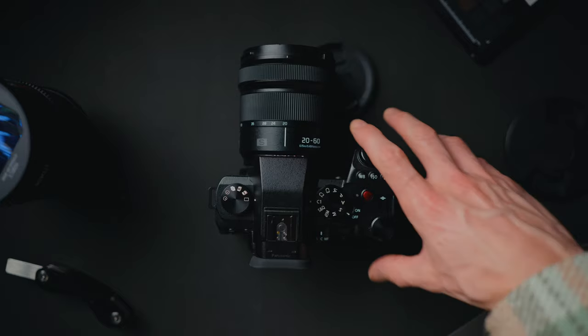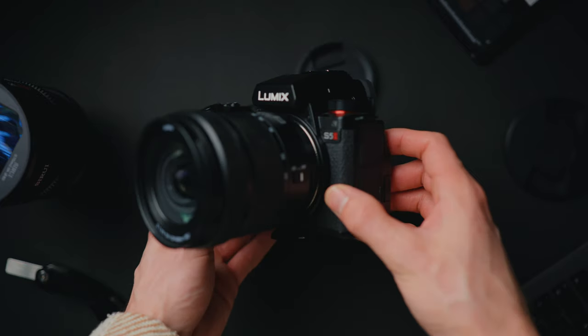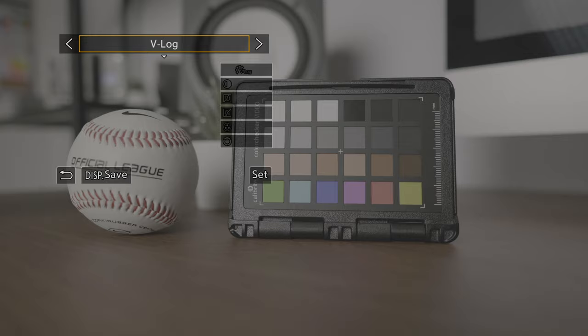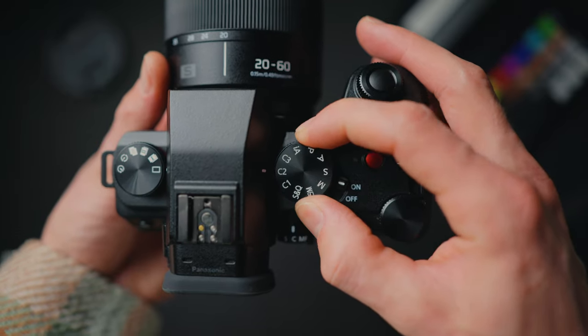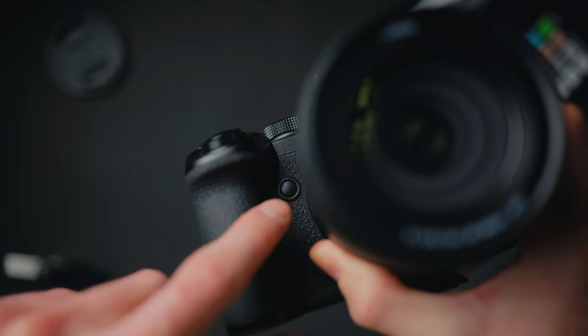If you want to get the most out of your Lumix S5 Mark II, you need to make sure you set it up properly. I'm going to help you set it up for video the right way — everything from picture profiles and monitoring features, to saving custom presets, and even the secret functions that make this camera truly unique. I'll even show you what feature I assigned to this button here that I've not seen anybody do yet.